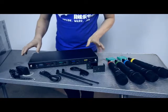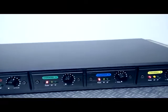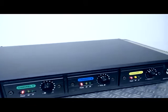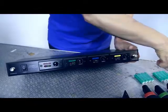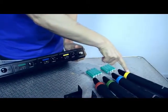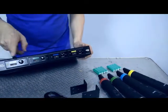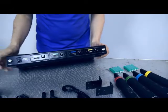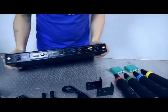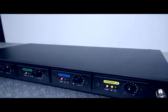Looking at the main unit, on the front you'll see four control knobs for the volume of each independent microphone, and they are colour coded. Channel A is yellow, and the body of the transmitter has the same colour coding — so you have yellow, blue, green, and red, which makes it easy to identify which singer or artist has each microphone.